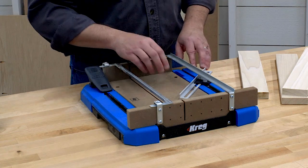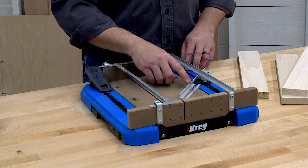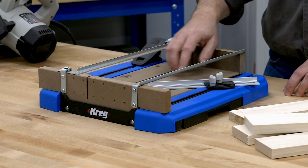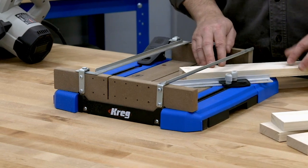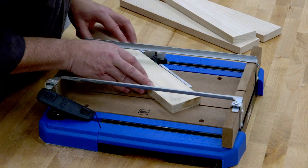Speaking of miters, the Crosscut Station is great for cutting angles too. It has an adjustable fence along with markings in the base at five-degree increments. Here's an easy way to cut those angled pieces to length accurately. First, cut them square to final length. Now set the fence at the angle you want — 45 degrees in this case.